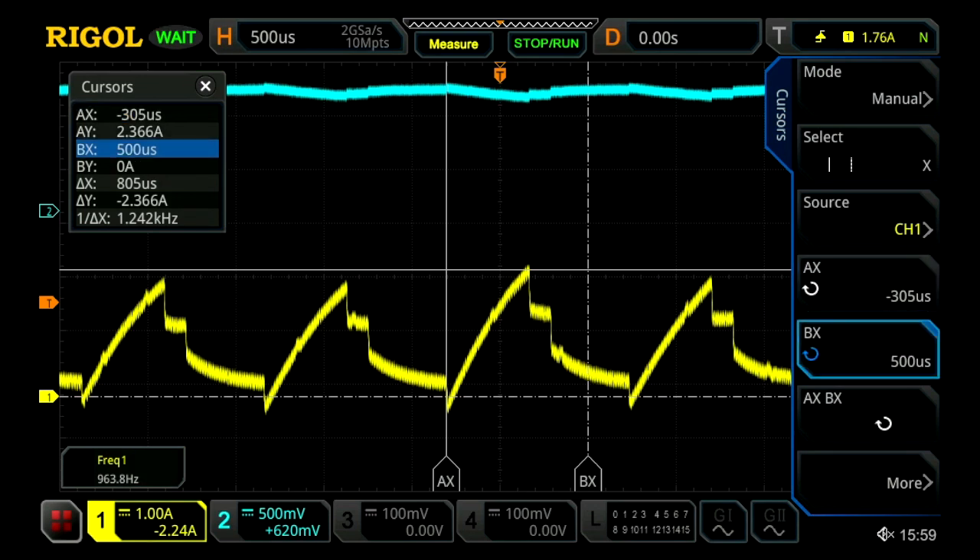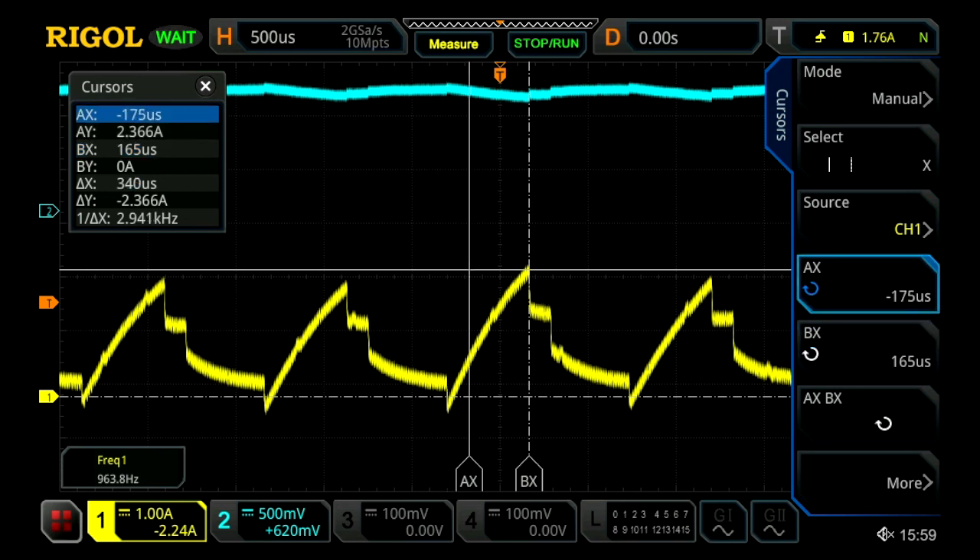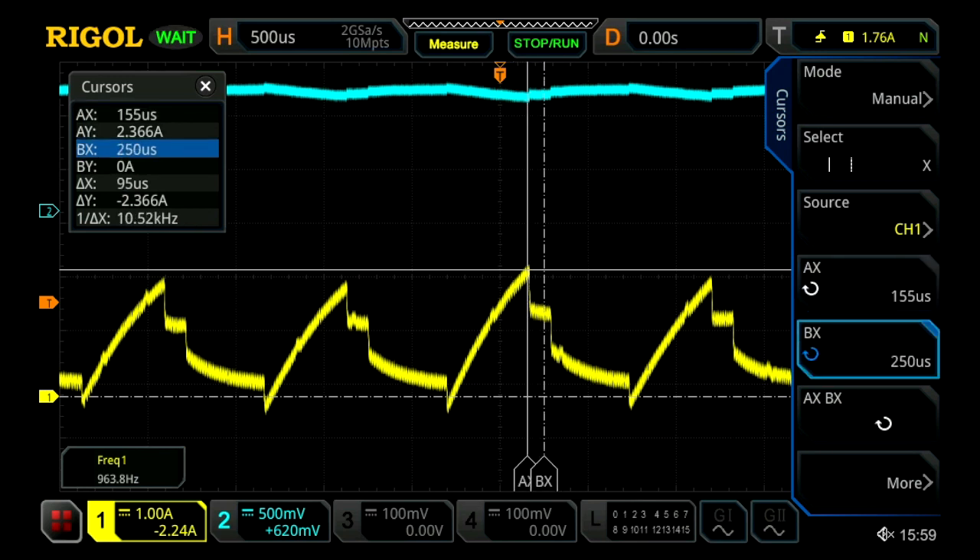I'm first going to move our X cursor over and then move our Y, and this gives us our rise time of about 470 microseconds. If I move these over again we get our fall time, which looks visually a little bit slower — and we'll confirm this by taking measurements. Our fall time is also 580 microseconds, so it is a little bit slower on the falling edge.